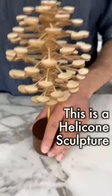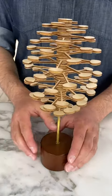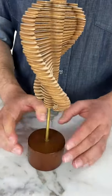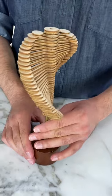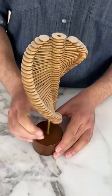This is a helicone sculpture. One way it looks like a pine cone, but if you spin it the other way, it looks like a strand of DNA. Back to the pine cone, back to the DNA.